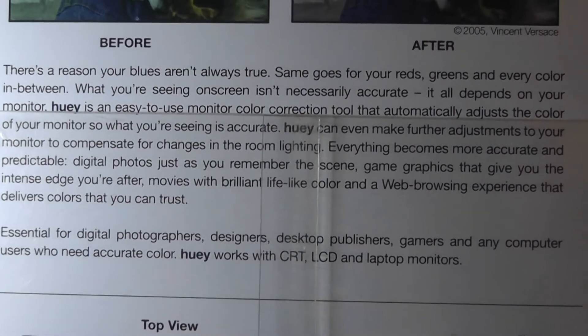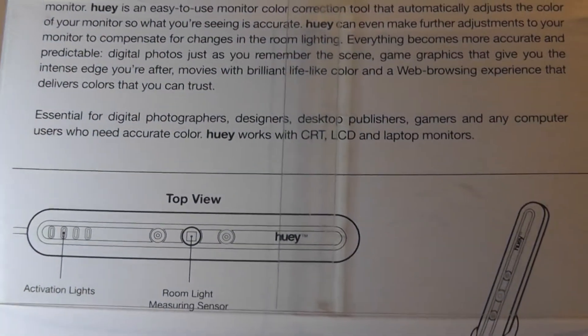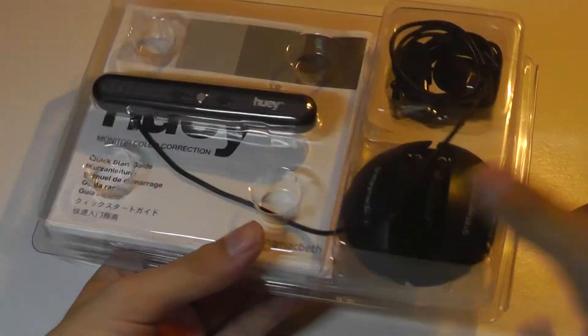What you're seeing on screen isn't necessarily accurate — it also depends on your monitor — so we'll have to see if this actually works out in our full review. Anyway, interesting enough for the claims; sliding it out now.